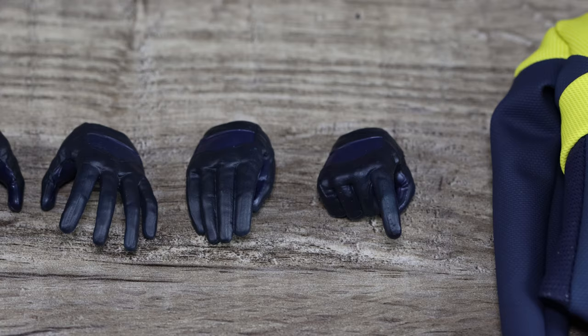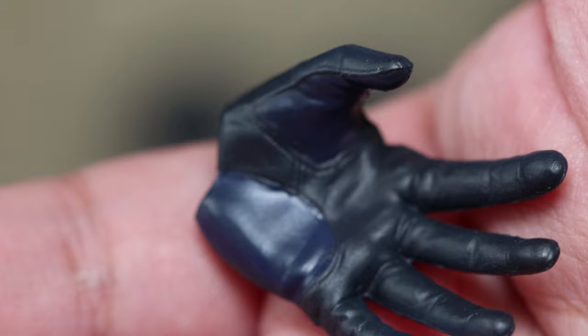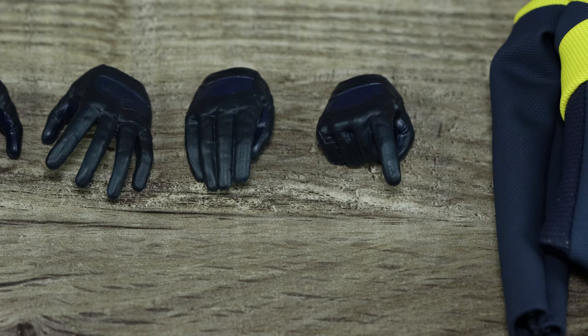These are the hands that came with it — it's beautiful. You've got that hand that kind of presses his visor, and open palm hands that are more expressive. There's great detail on them. I'm really impressed with Toys Era.